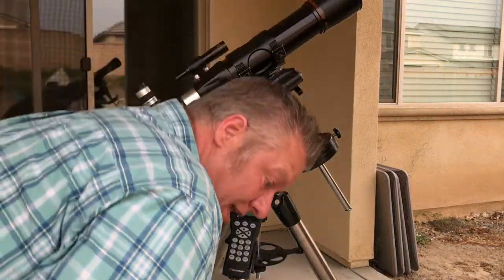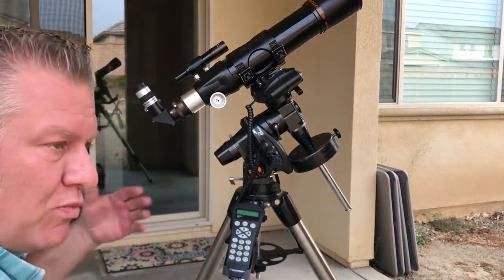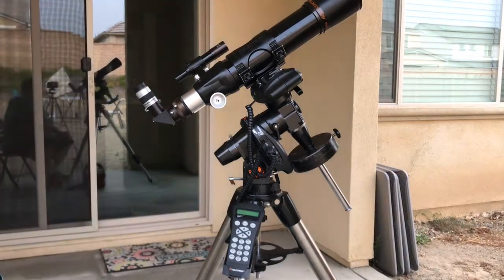We're setting this up and doing this walkthrough during the day, so we're not really going to see too much, but I want to walk through step by step the things that are required.